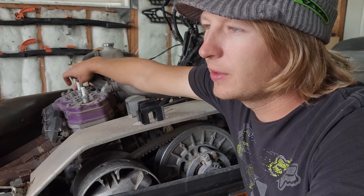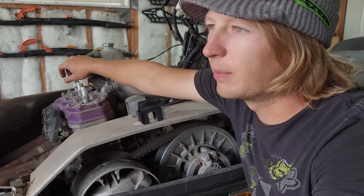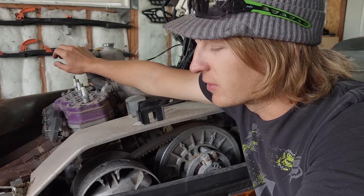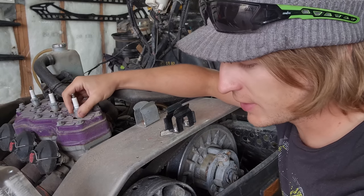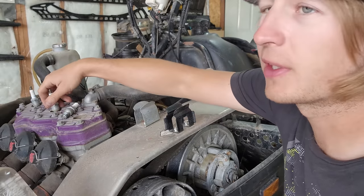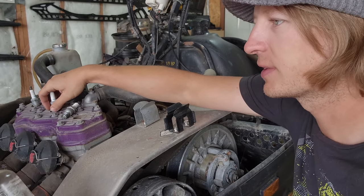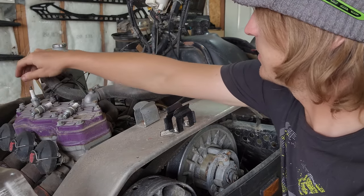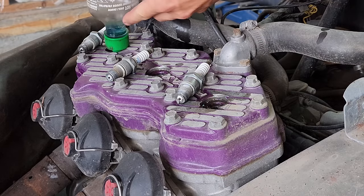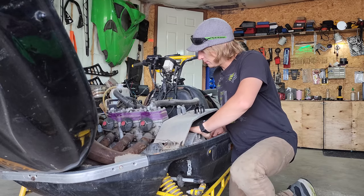I'm going to douse the cylinders with a little bit of gas and oil because I don't know how long they've been sitting there dry and the fuel system is obviously not working. After this, I'll run a compression test. I know what I'm doing will probably skew the numbers a little bit, but I don't really want to be yanking on an engine that's been sitting so long with the cylinders probably dry as hell.